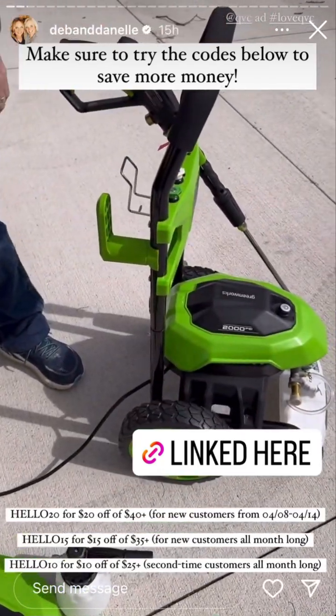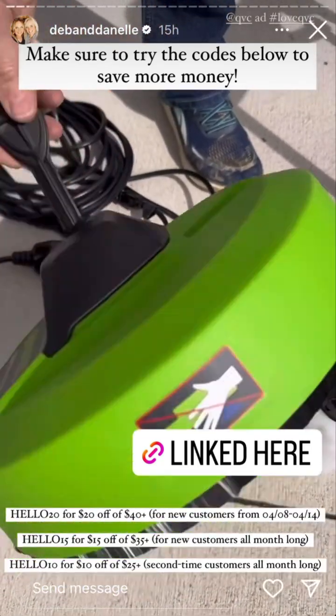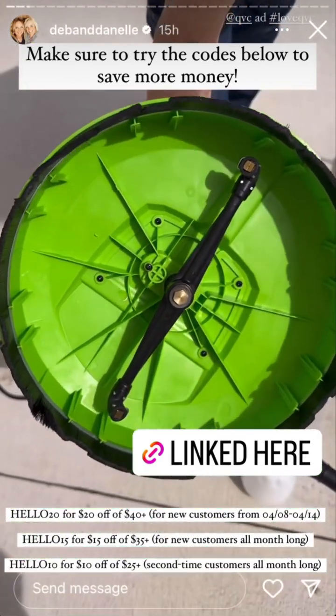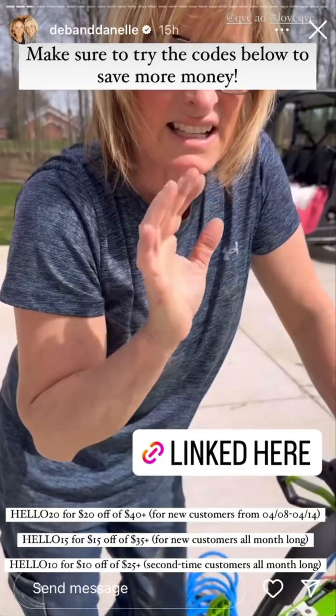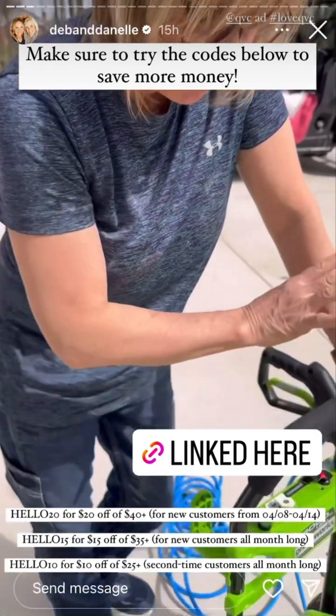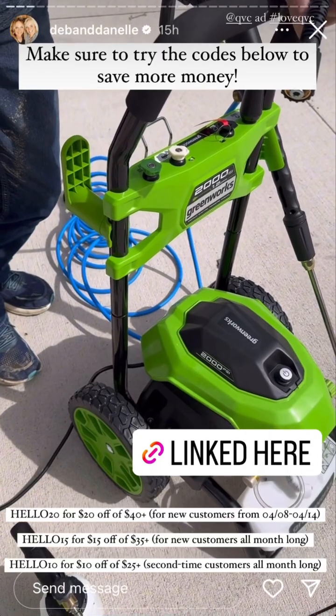It does not tip over. It comes with a surface cleaner. You can use it on concrete, decks, as a soap dispenser if you want to do your car. It's everything you need in one package and it's very easy to put together.